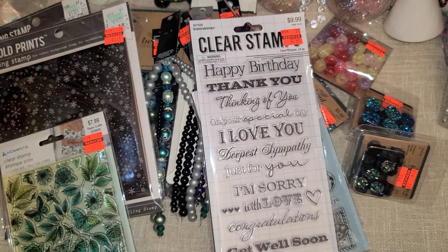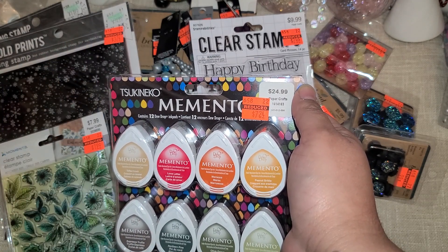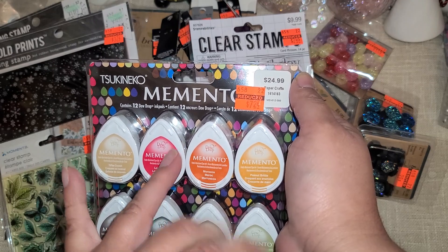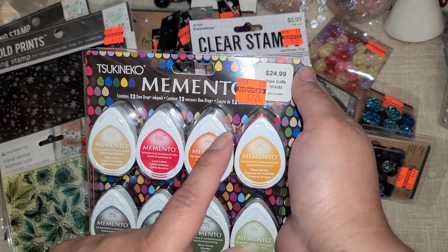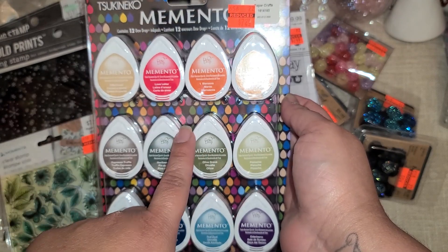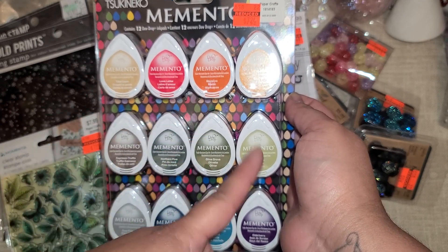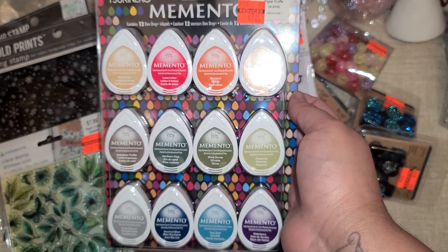My store was barely getting started on the stamps and inks when I was there so I picked up what I could. The lady said she was going to do more inks and wood block stamps but I wasn't able to wait — maybe I'll check back next week. There's this ink set for $7.24 and I love that you get such a variety of colors: a little brown, red and orange, yellow, green, blue, purple, some grays, and an espresso. It's a great mix.